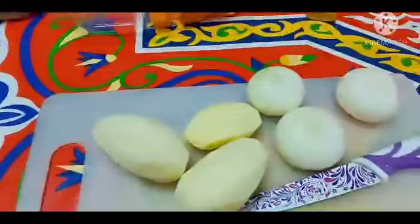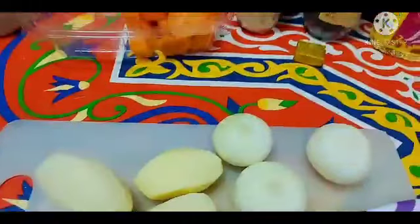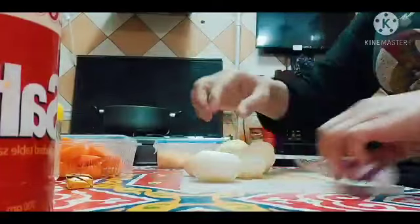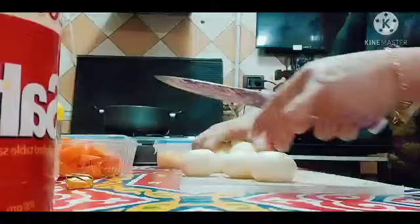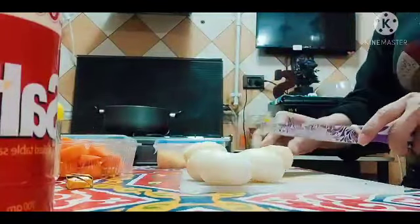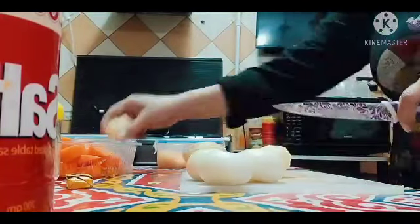So, iiwain na natin yung sibuyas tsaka yung potato para maumpisahan na natin yung pagluluto. Stay tuned! So ganyan lang tayo mag-iwa ng potato. Buo lang siya. Hindi naman siya buong buo.